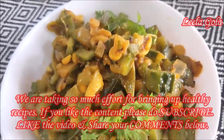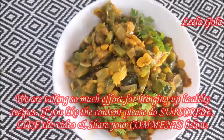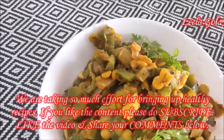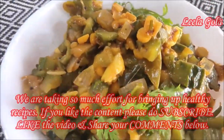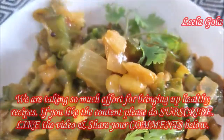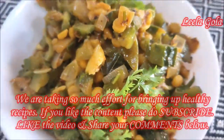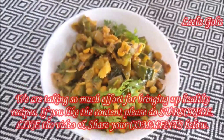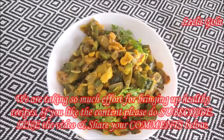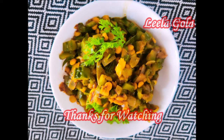It's all about a healthy lifestyle. Subscribe to this channel and share this video. Try this recipe and comment. If you like this video, please comment and share. Bye! Thanks for watching.